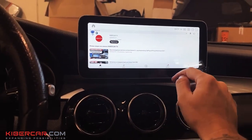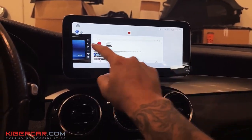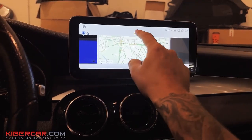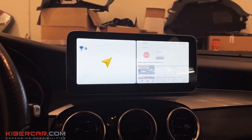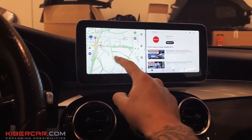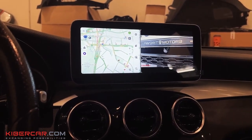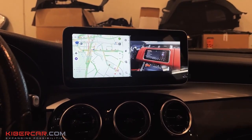Now I'm going to show you a very handy option — dual screen. To do this, we select Yandex Navigator on the left, closer to the driver, and YouTube on the right. And now the driver is watching the map, while a passenger — or if you're standing in traffic — is watching content. Very convenient.